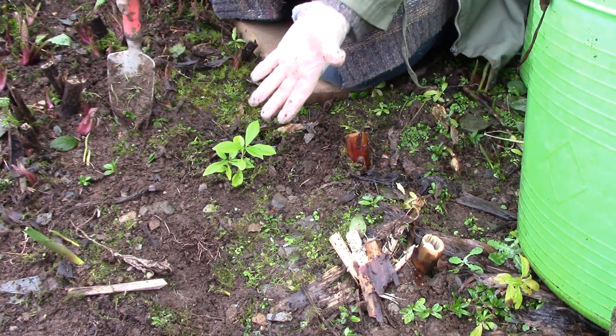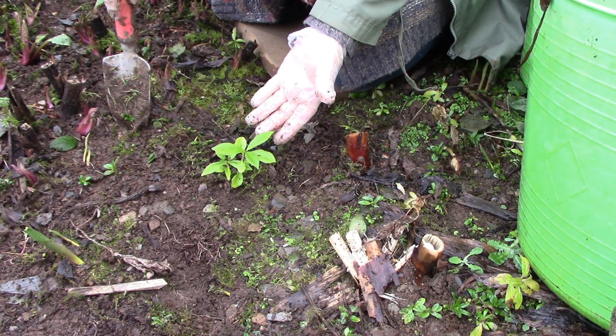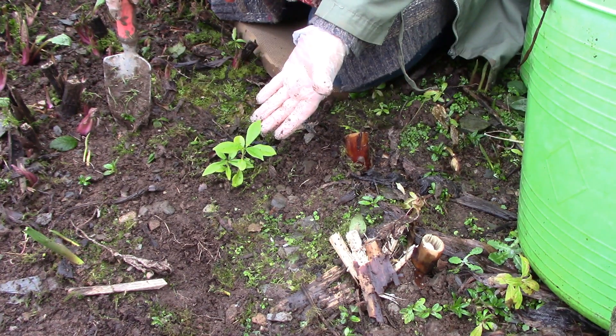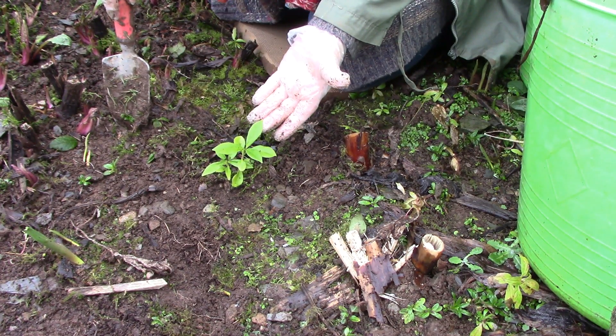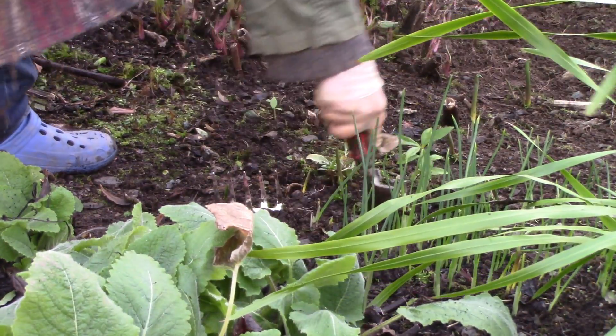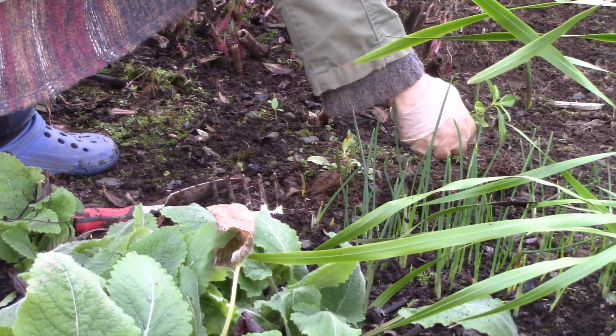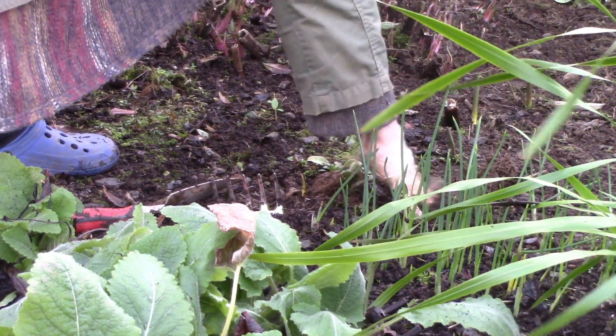When you're weeding, look out for little gems like this. Do you know what this is? It's a runner from the Daphne you saw me in front of at the very beginning of the video — Daphne Jacqueline Postill. So this is precious. It's in the wrong place, but it is precious. So what I'm going to do now is dig it up and pot it up and put it somewhere else.